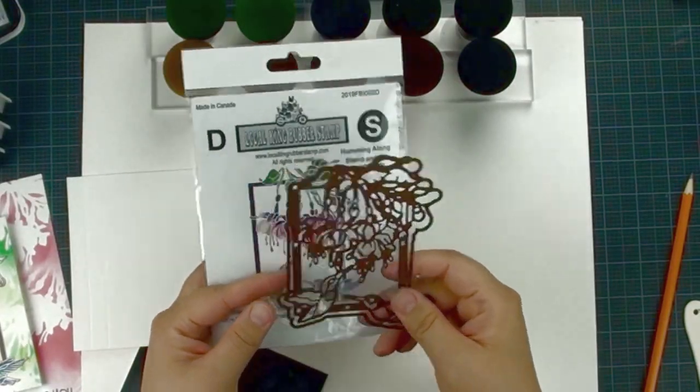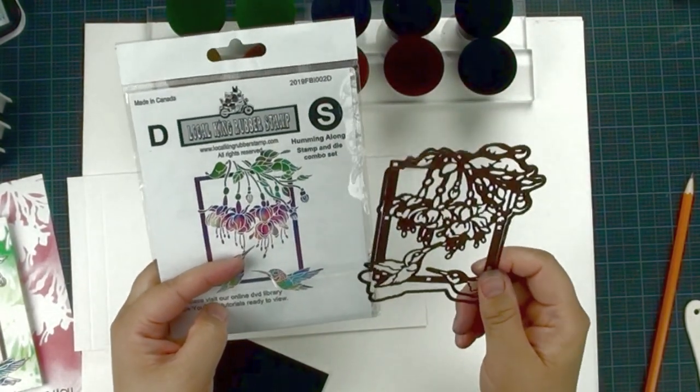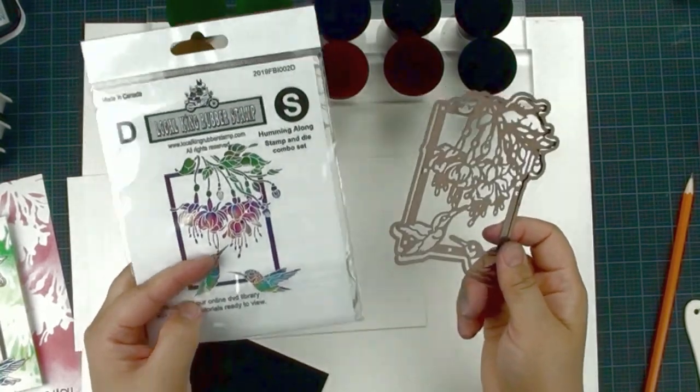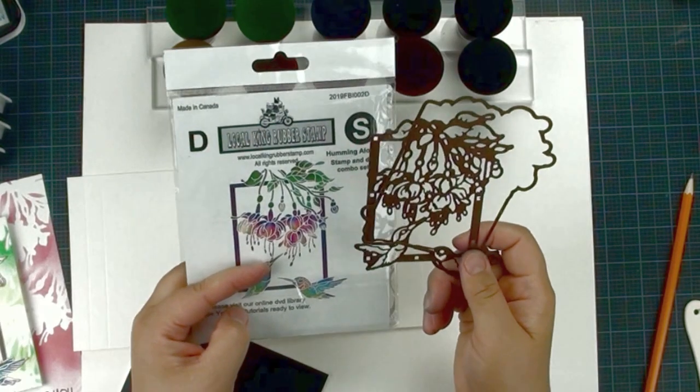We are going to use the Humming Along stamp and die cut combo set. This set comes with matching die cuts and a stamp — two die cuts plus one stamp for $24.99.